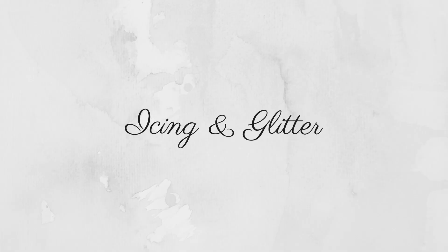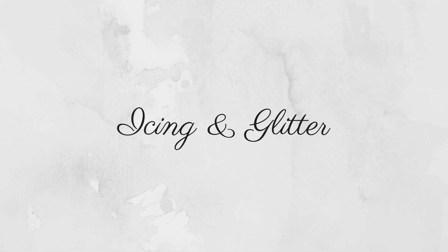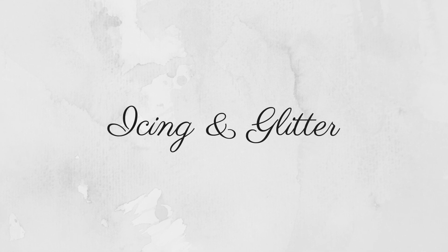Hey guys, what's up and welcome to my channel. I'm here today with a new video — one I've never done before. I am going to be reviewing a lipstick. If you've gone through my channel you'll know I don't usually do this, but I wanted to come up with something really quick and easy for you guys, like a bite-sized little video.